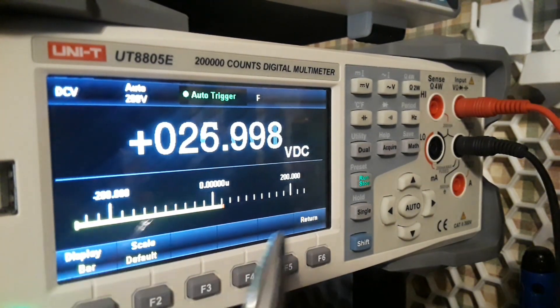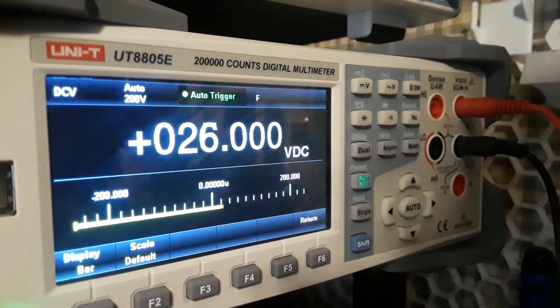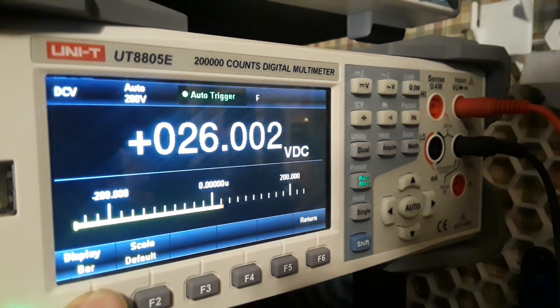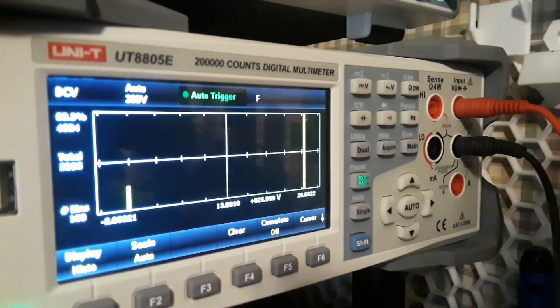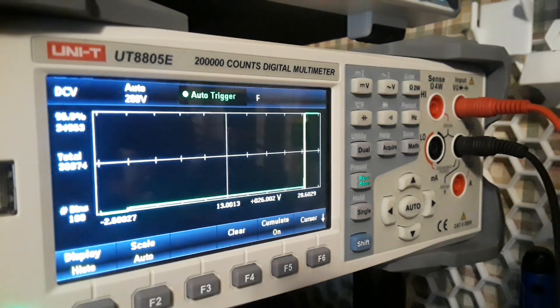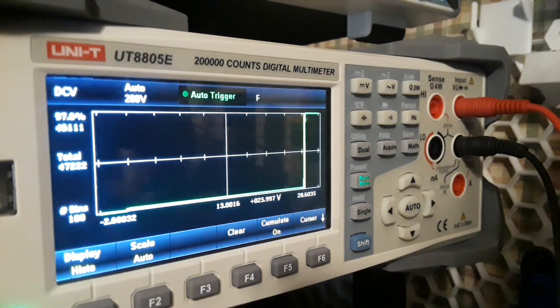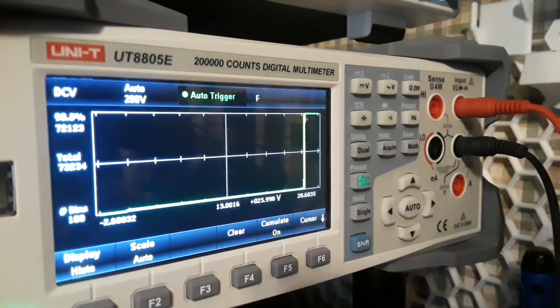A bar graph is great if you have fast-changing numbers — for instance if something was oscillating, a bar graph gives you a good look at that. Then we also have the histogram, which is really nice, especially with accumulate on. It simply plots points on the graph and fills them up quite nicely.